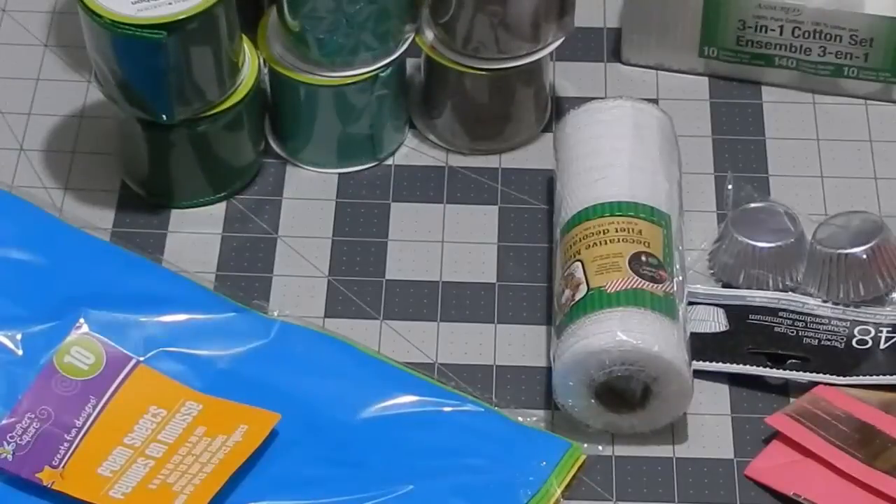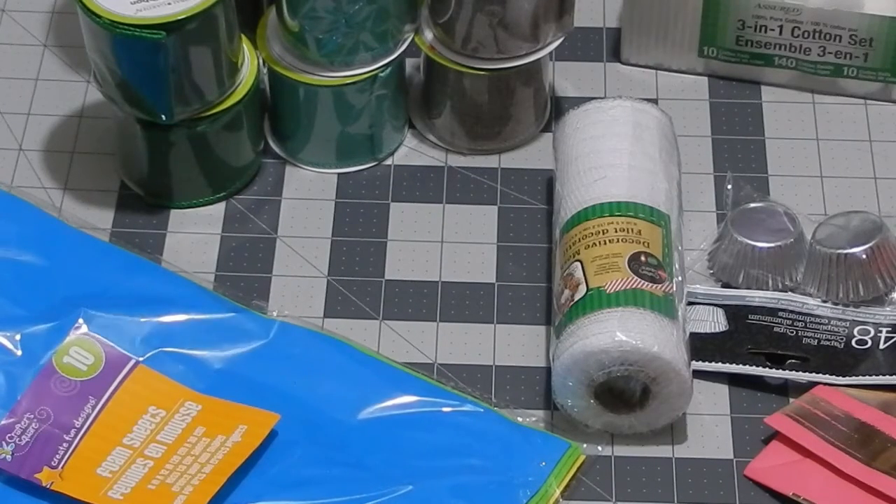I have a new tripod so we're going to see how it works today. I'm doing a Dollar Tree haul today and I just wanted to show you a couple things that I picked up. My Dollar Tree does not have very many things.